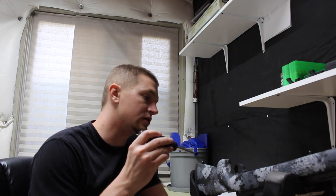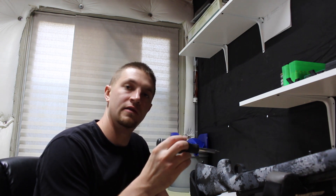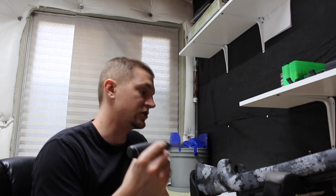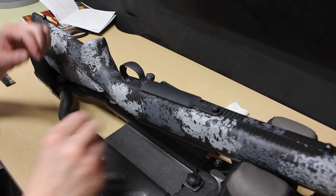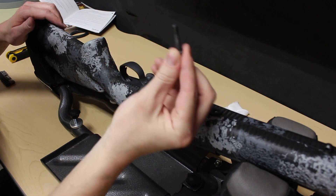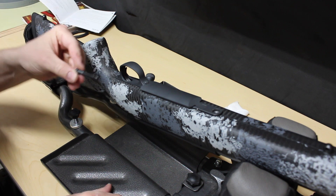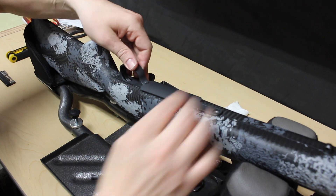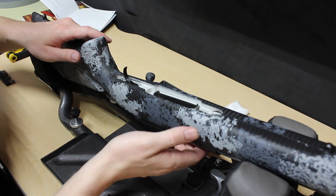The first step is to remove the action bolts. This gun has a rear action bolt and a front action bolt, which will allow us to get in there and remove the floor plate and the trigger guard. The front bolt is shorter than the rear, so we want to make note of that so we put them back where they go. Once those are out, we'll be able to remove the barrel, action, and trigger assembly all in one.